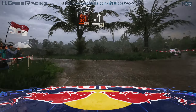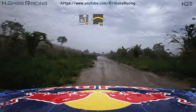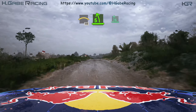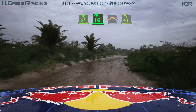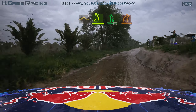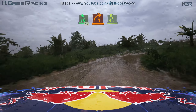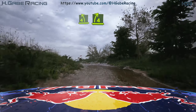40, slight left, 70. Crest, 50. 5 left short, into 6 right, into bump and 4 right short, into 6 right, 40. 1 right, into 4 left, and blade 4 right.